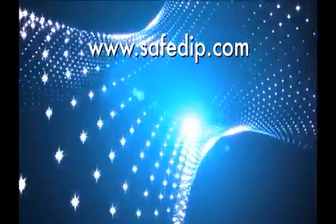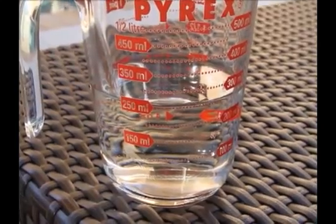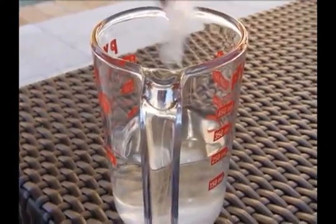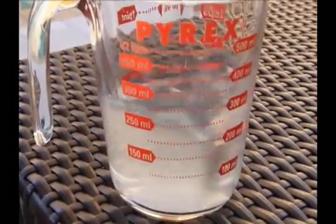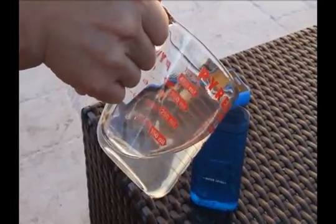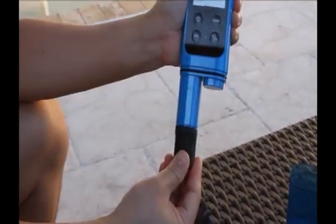The Safe Dip can be calibrated according to the following procedures. Prepare a buffer solution by dissolving the pH buffer packet included in your Safe Dip package in a measuring cup with 250 milliliters of water. Pour the contents of the package into the water and mix thoroughly.